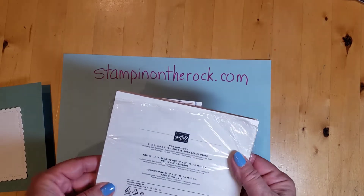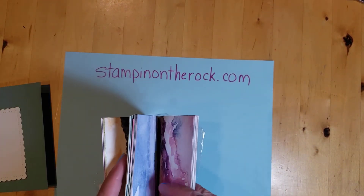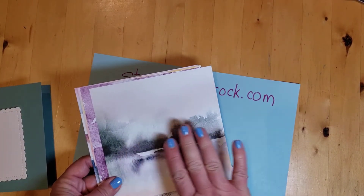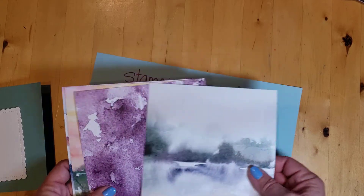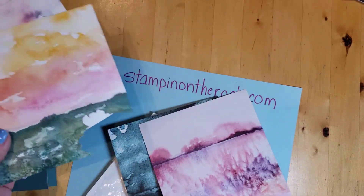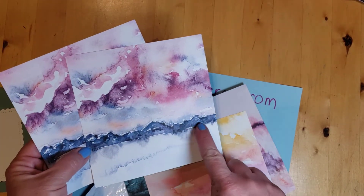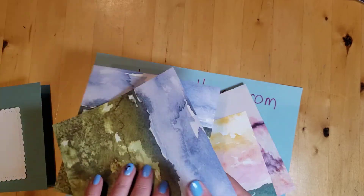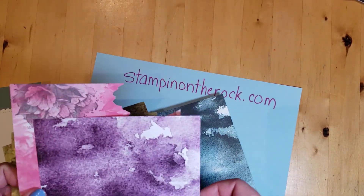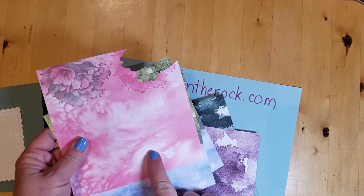Now I'll use this New Horizons paper — this is amazing paper. One side has a scene, like a scenery with water and sky. It's all horizons, various horizons. The back — there's like a mountain scene on some, and many of them on the back have this kind of a patterned look to it.